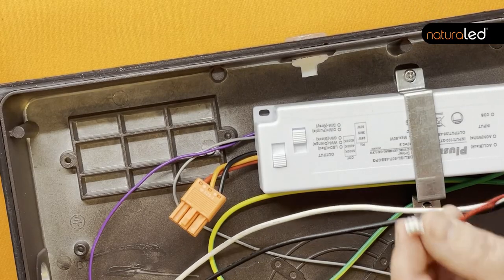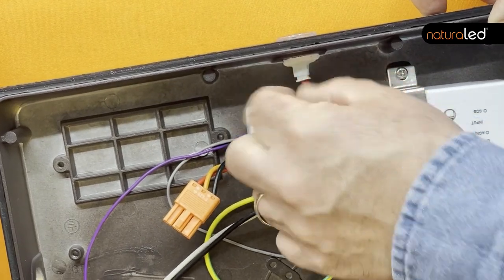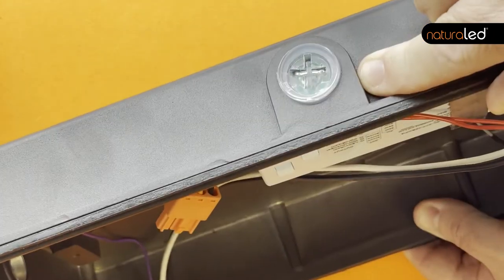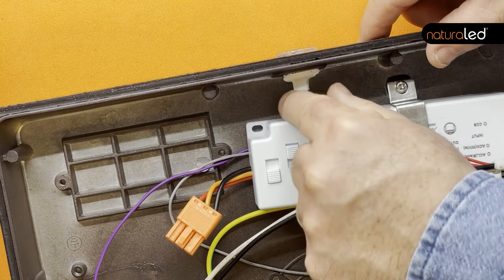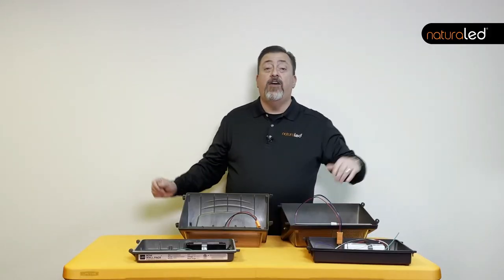NaturalLED makes it very easy to install the photocell. You leave the photocell in the fixture. There is a red wire that comes off of the driver that has a plastic cap on it. Take the plastic cap off, insert it into the plug on the photocell, and voila, you have a photocell.